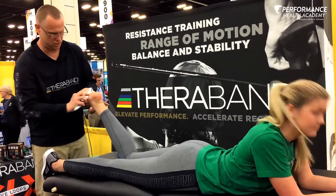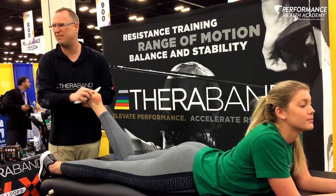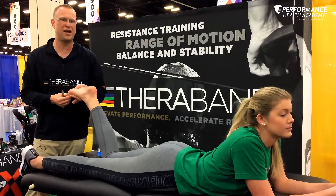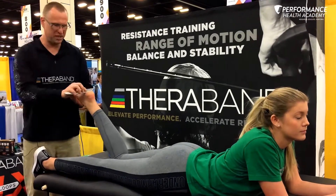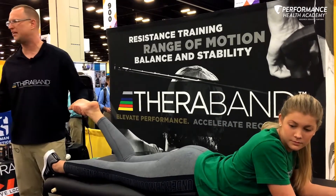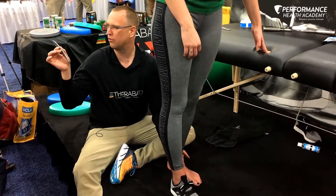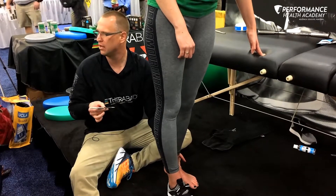I'll take that beveled edge and work toward the rear foot for maybe three to five minutes, not fifteen. I'll make sure they have a proper windlass mechanism, that the first ray is extending properly. Ultimately, I'm going to take them into the position of provocation — the value is we're driving force through a specific edge to create change in the tissue.